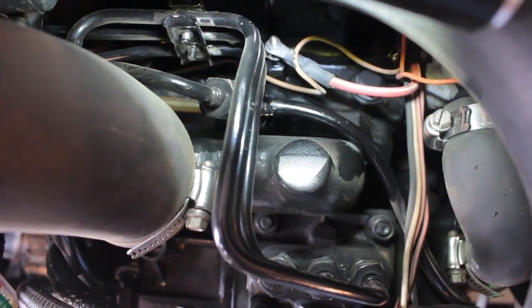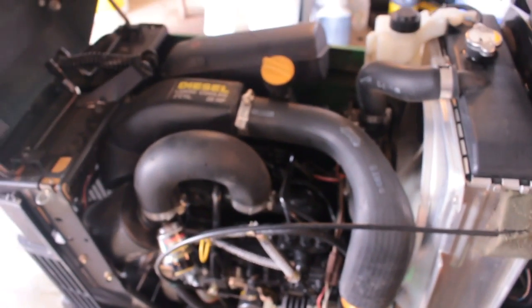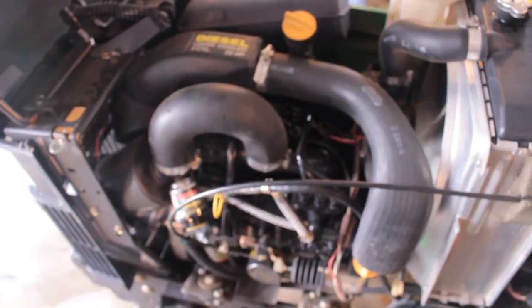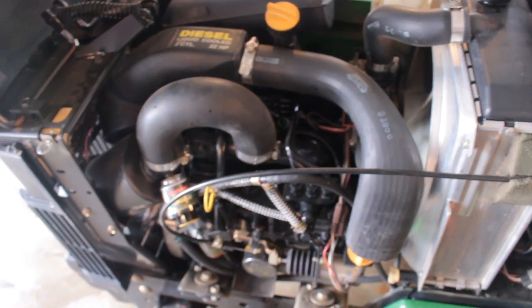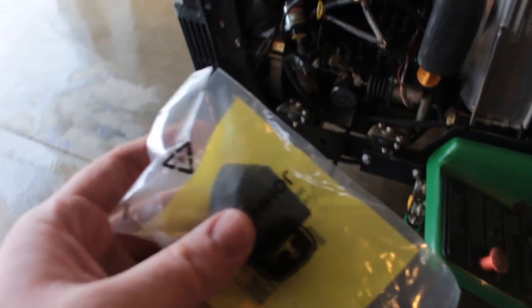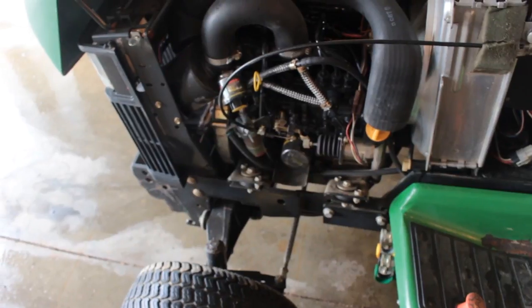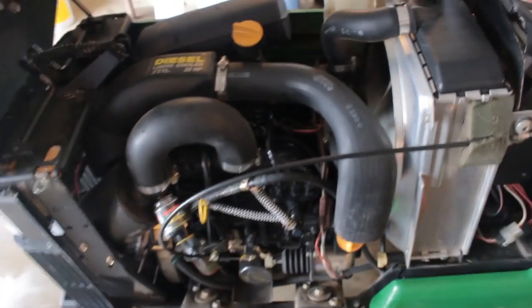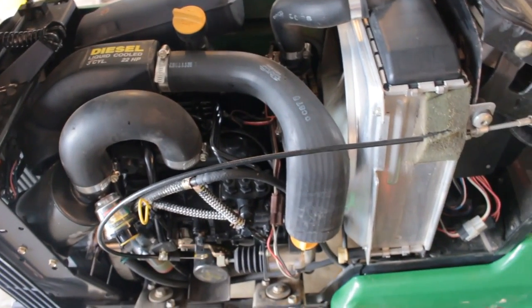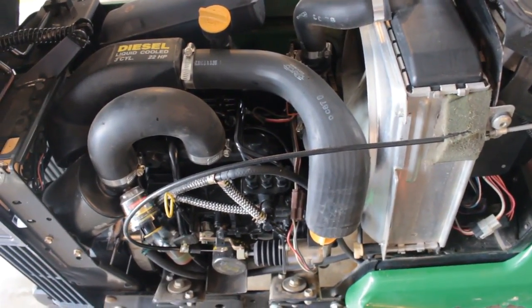We'll have to get in there and replace all that — take off the air cleaner and a couple other things. Not a big deal in the end. Also, if I have time today, I'm going to go ahead and do the valve lash. So I'll have to take the muffler off, air cleaner, and I will also replace the dust ejector that I purchased. This right here is a dust ejector — a pretty simple thing that just goes in the end of the air canister, keeps all the air canister from sucking up all the dirt and dust. So that's what we're doing today.